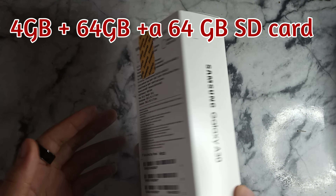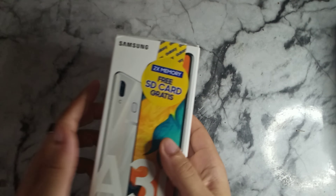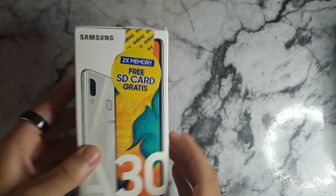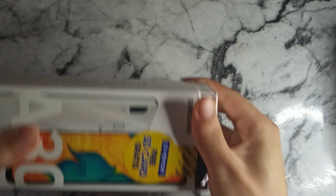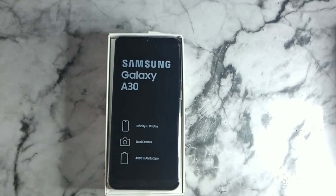I actually did cut this open and start unboxing it without realizing the phone wasn't recording. I got pretty much halfway through the video and then realized it wasn't recording at all. So right now we're going to go ahead and do this one more time — so this is probably not how you'd see it straight out of the box.